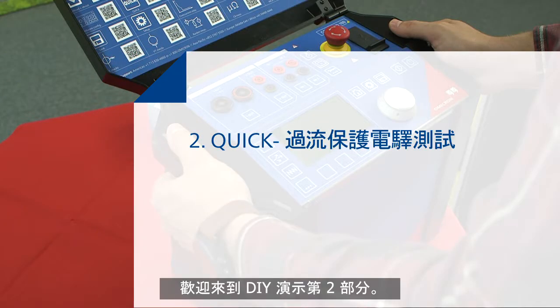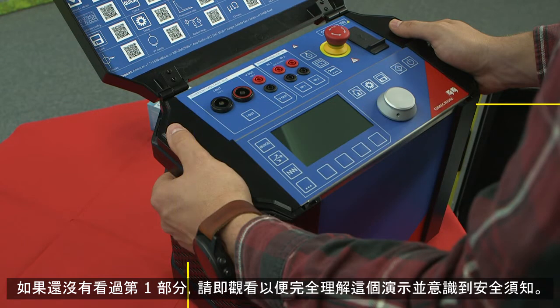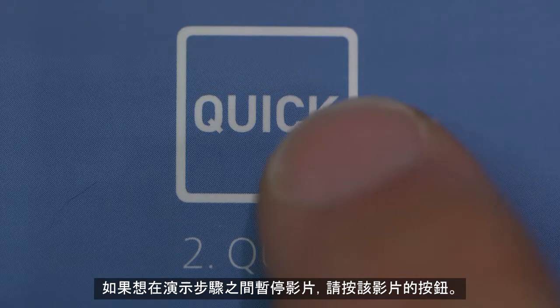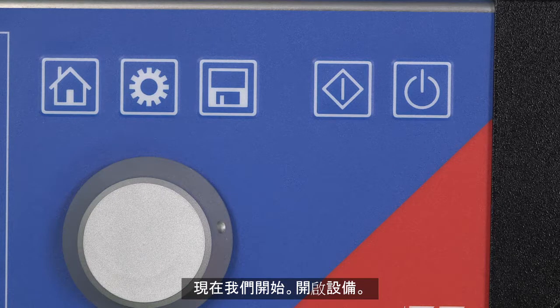Welcome to Chapter 2 of the DIY demo. If you have not seen Chapter 1, please watch it so that you fully understand the demonstration and are aware of the safety precautions involved. In order to pause the video in between steps, press the button of the video. Press it again in order to restart it. Now we can begin.